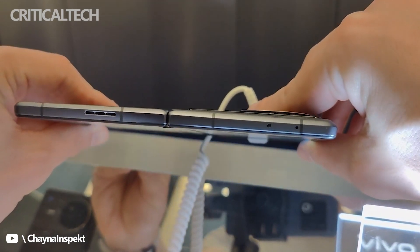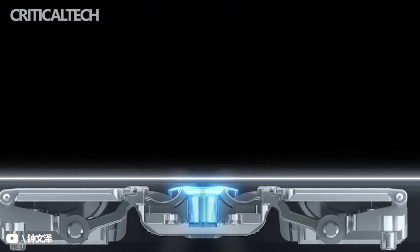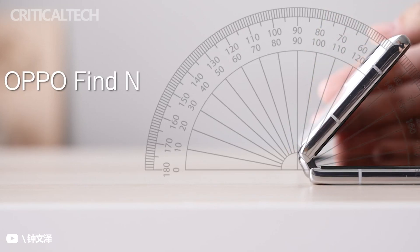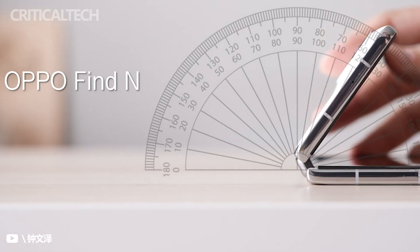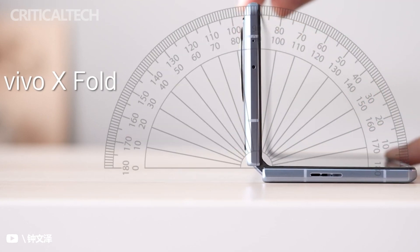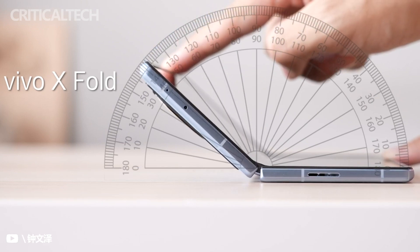While this sounds impressive, we'll have to see it in person to believe it. According to TÜV Rheinland, Vivo's X Fold can survive over 300,000 folds — 100,000 more than the Oppo Find N's certification. Assuming an average user opens and closes a foldable phone 80 times a day, the X Fold should be good for around 10 years of daily usage — assuming, of course, you can tolerate the 311-gram weight for that long.